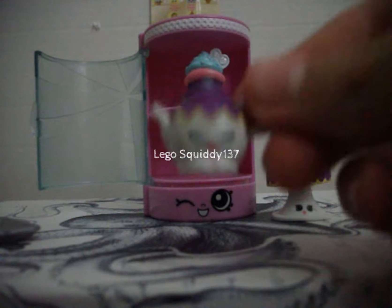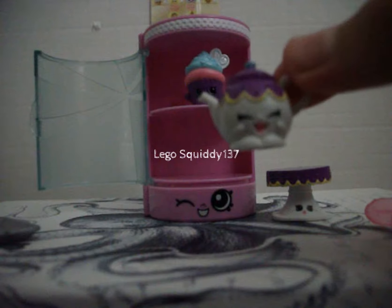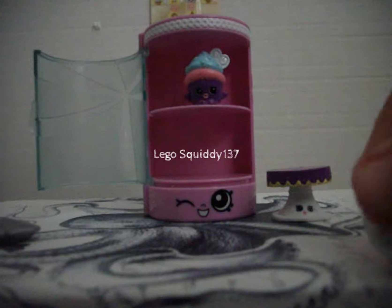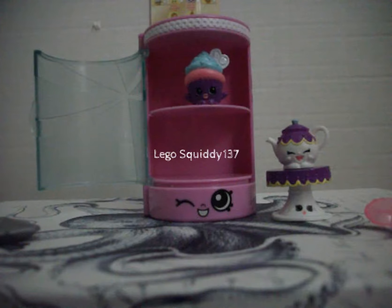Next we have Little Teapot. This one is exactly what her name is — it's just a little teapot. And she is so cute with her smile. I love this one. We're going to put her on the table. And they kind of match — all the Shopkins in this pack do match pretty well together.